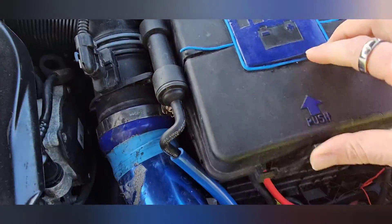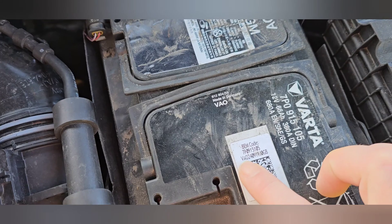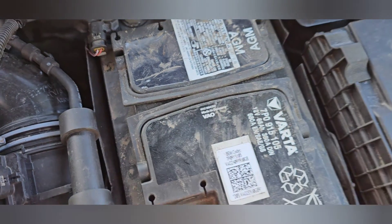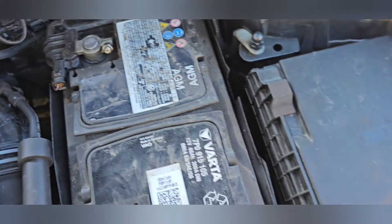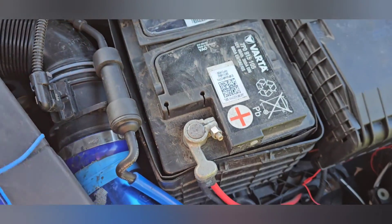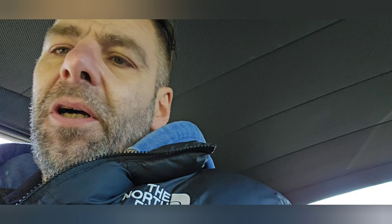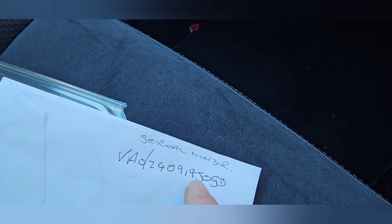Before we look at Carista, we need to go under the bonnet. Pop your bonnet. You want to have a look at your battery — get a pen and a piece of paper. Under here you want your battery type, the brand, and the serial number. This is the serial number here on mine. Make a note of those — you need the serial number and the brand of the battery for this system.